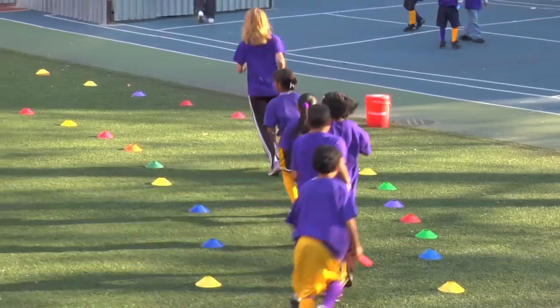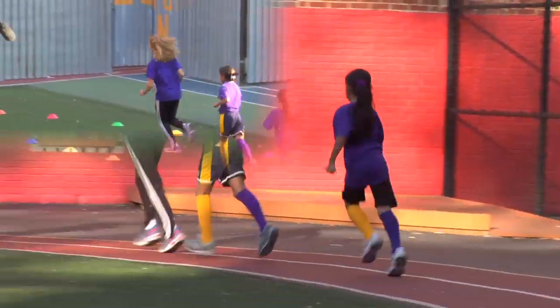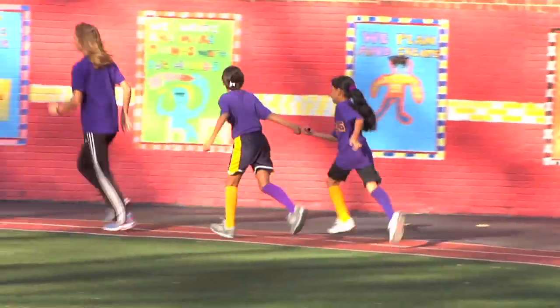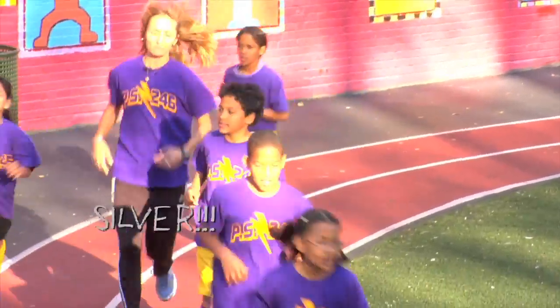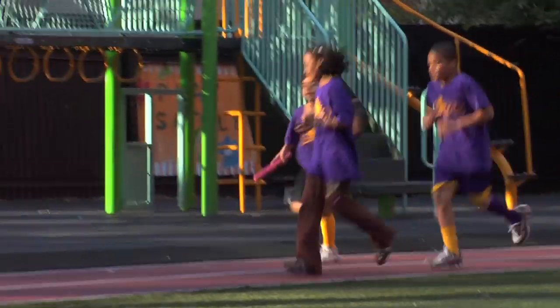As runners sprint to the front of the line, they must call out something that fits in the chosen category before taking over as leader. Colors — nice and loud, guys. With conviction, Mariella.